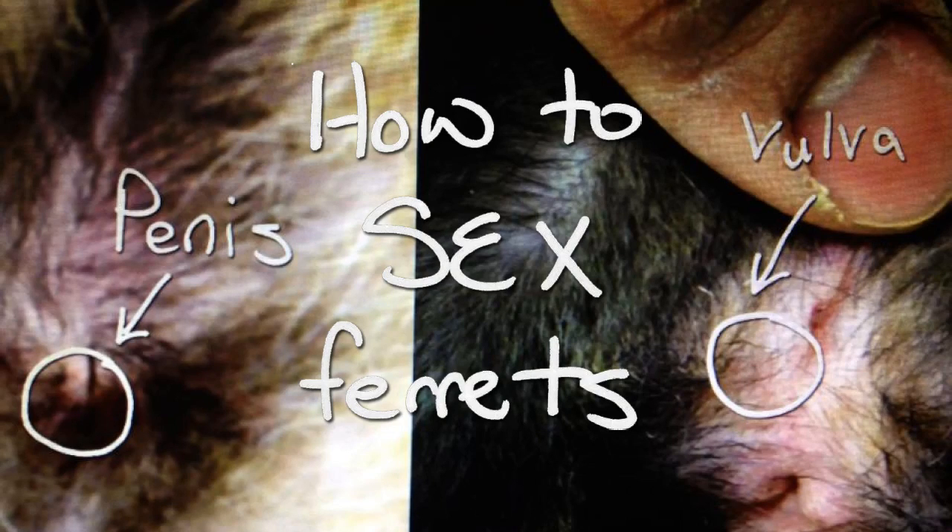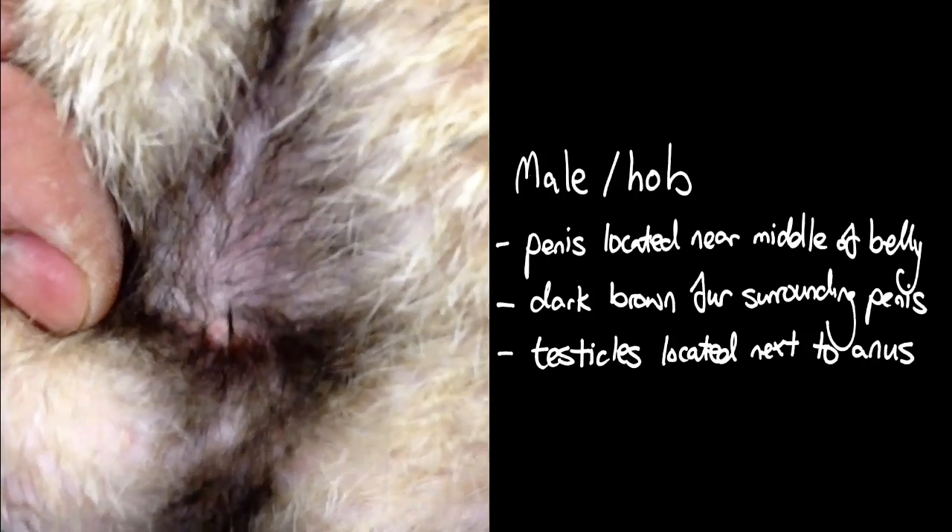Hey guys, this is Nick. Today I'm gonna show you how to tell the difference between a male ferret and a female ferret.